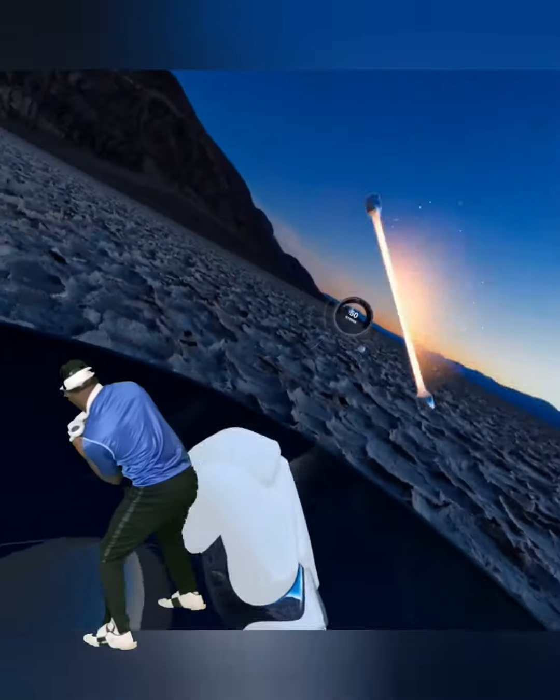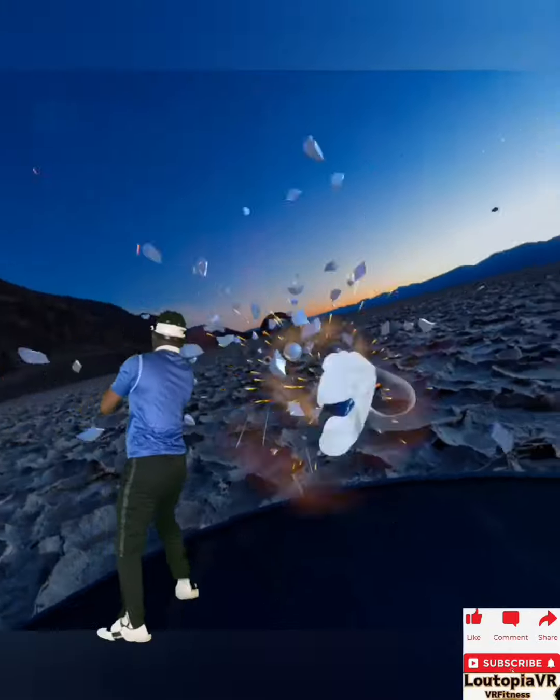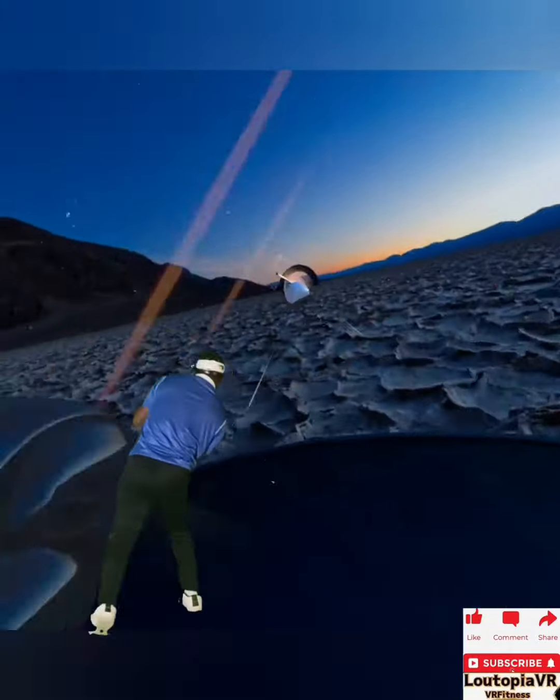Now again, find that balance. Tiny little steps. I always take a few lifts of that foot to make sure that my stance is nice and balanced.